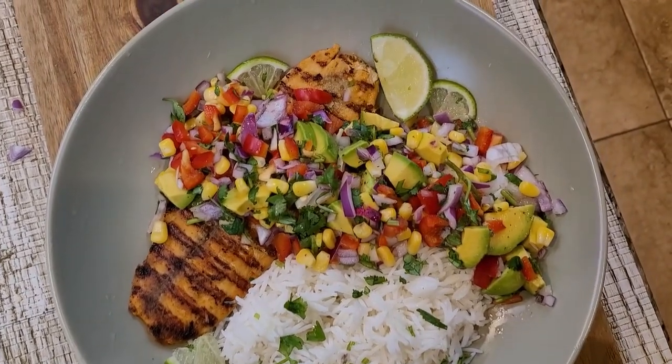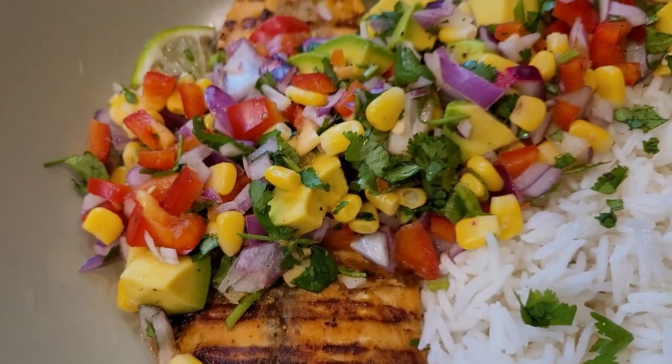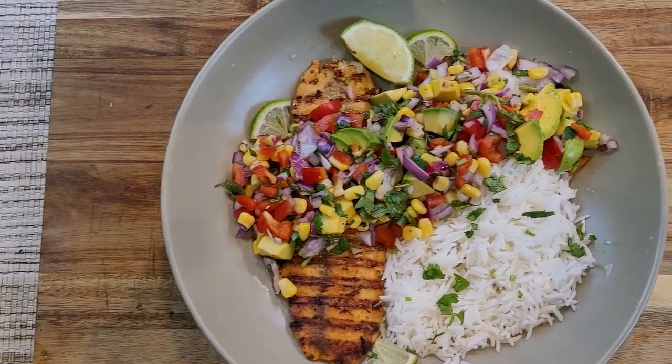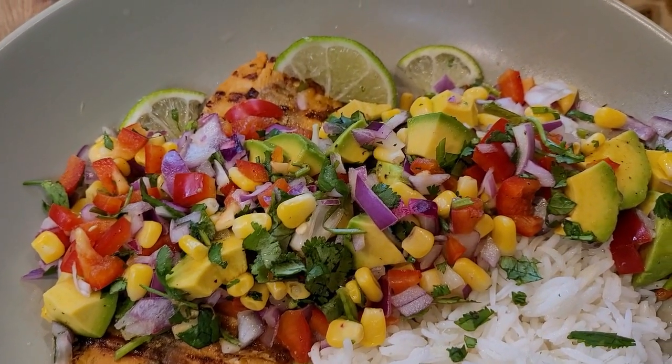With nice plating, the complete meal will look like a classy and gourmet dinner for a special evening. You can serve this dish with rice. This grilled salmon is so nutritious and low carb, which makes a balanced meal with avocado and corn salad.